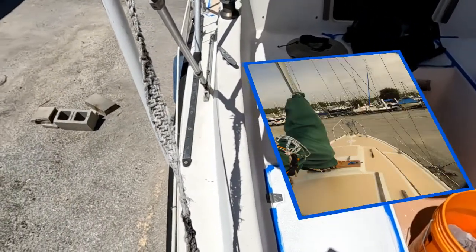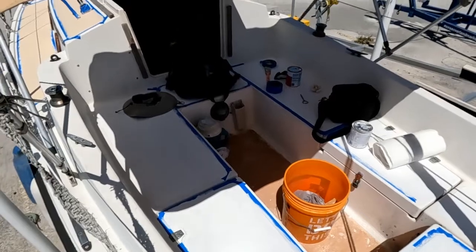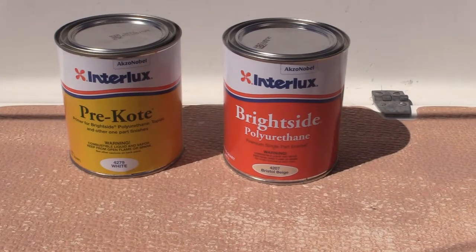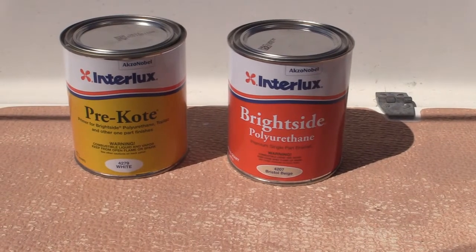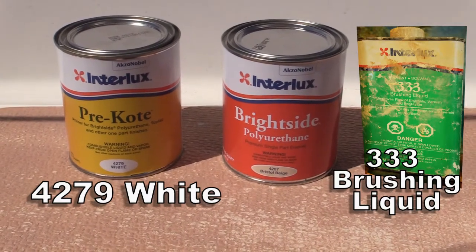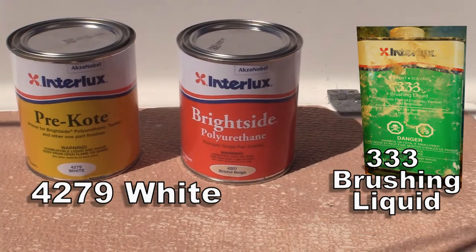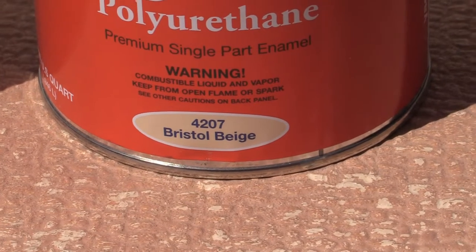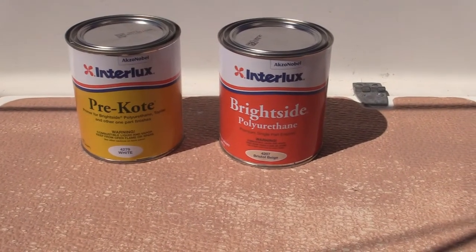Looking over there, that's not bad — we're going to like this color a lot better. For this repainting of the deck, we're using the Interlux Brightside Single Part Polyurethane, and I'm using the Interlux Pre-Coat Base. I don't necessarily endorse these products, but we've had good luck with this company in the past. We're changing the color from the base you see below to Bristol Beige — that's a lighter color. Neither one of us likes the darker colors we've had on here, so we're changing that up.